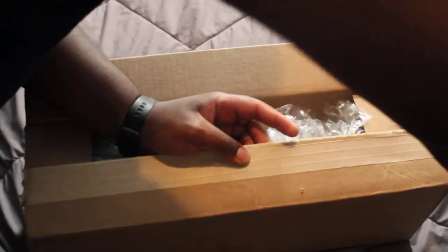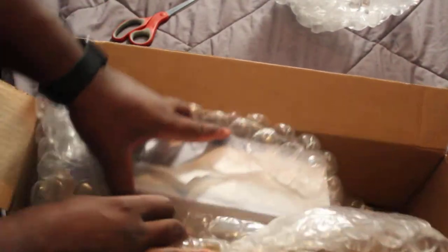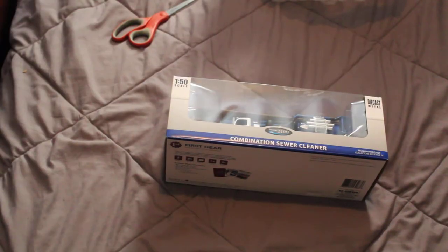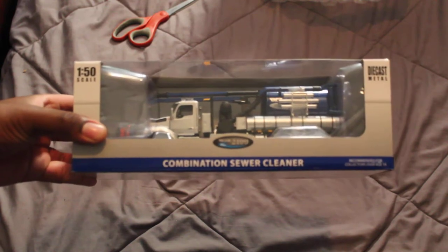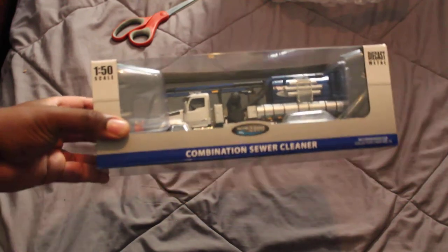These are my art class scissors from back when I was in college. Here it is — it is the Kenworth T880 with a combination sewer cleaner, made by First Gear in 1/50th scale.